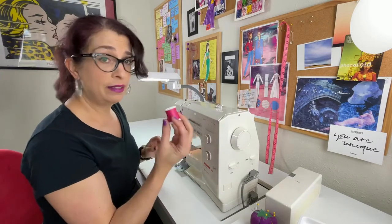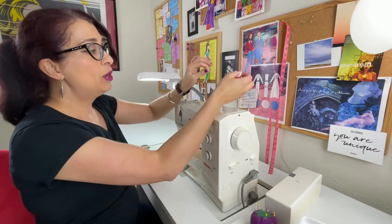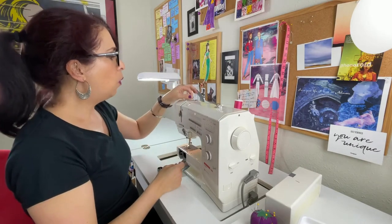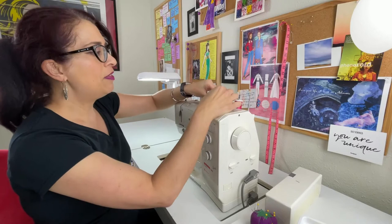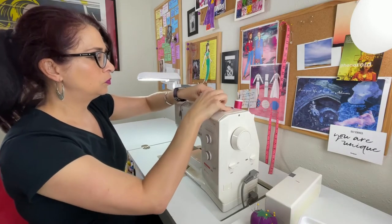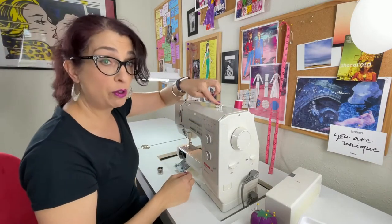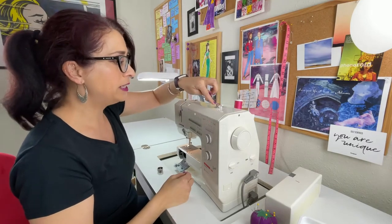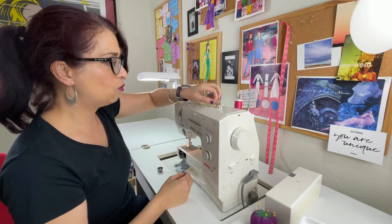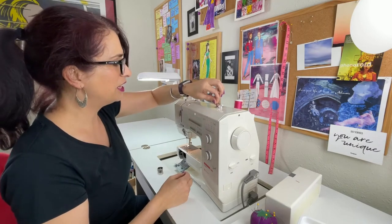Then you can take your thread — any color you like — and make sure that it's going counterclockwise. Put your spool of thread onto the spool holder. Then take your thread, wind it around the bobbin tension knob, and then back around your bobbin. You can hold that thread in place, apply pressure to the foot pedal, and start winding. It doesn't always catch the first time, so you may need to wrap the thread a little bit and start again.